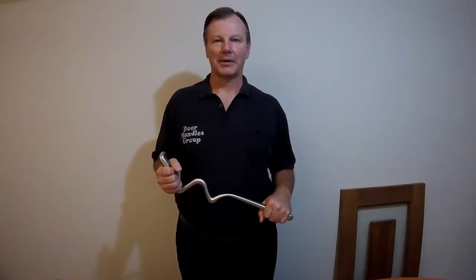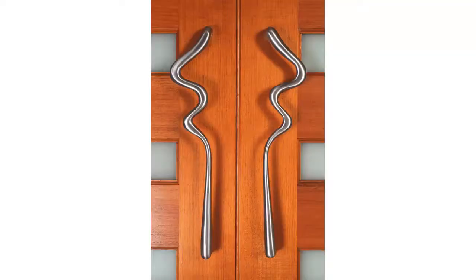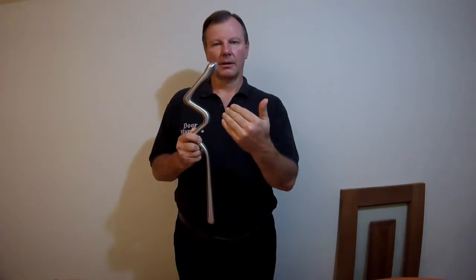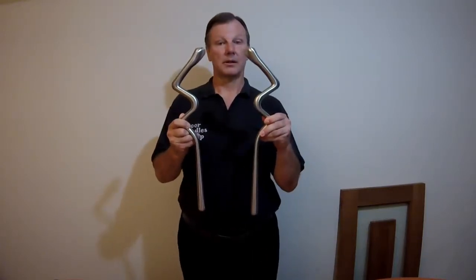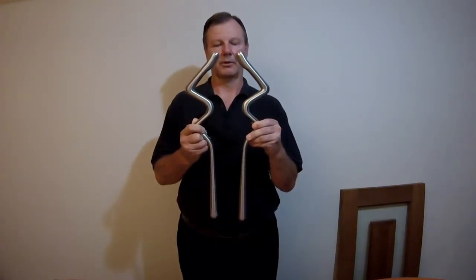Hello, this is David the Handle Guy from Handles Accessories and today I'm going to do a product profile on the beautiful Aqua Handle. As you can see from the image, this is the Aqua Handle and from your perspective this is the left-hand Aqua. Because the Aqua Handle is left and right handed, this is the right-handed Aqua Handle, and the difference between left and right handed handles I'll show you in a moment when I actually put these onto one of our mock-up doors.